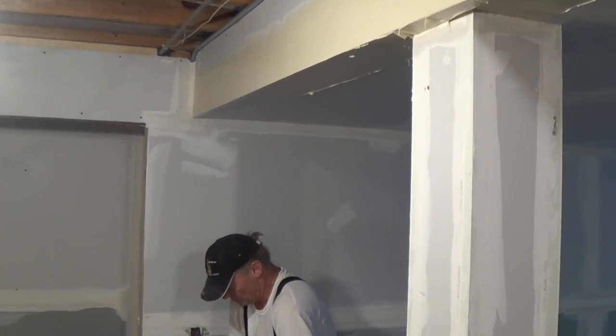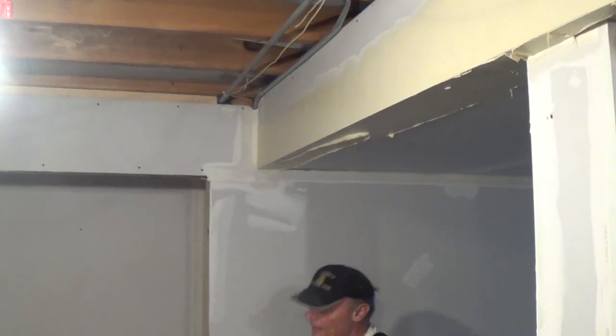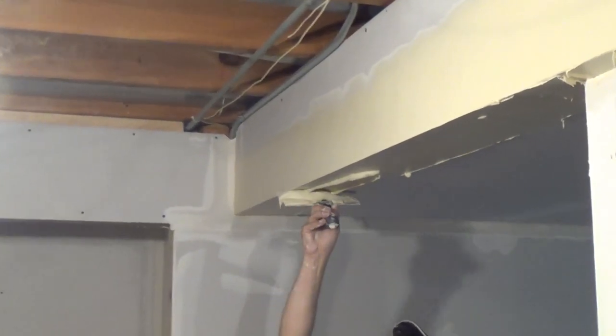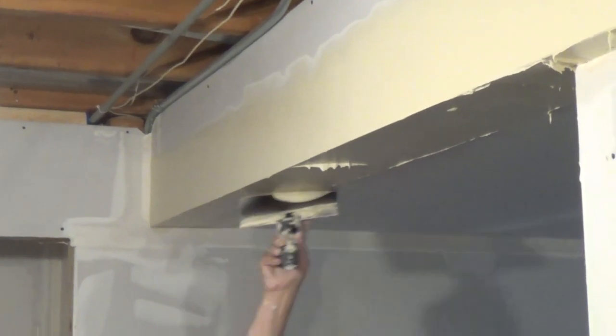And then again, you can do this also. You can take this and do like that — that makes it nice and full. I'm going to flare my edge, and now I have to wipe it out.